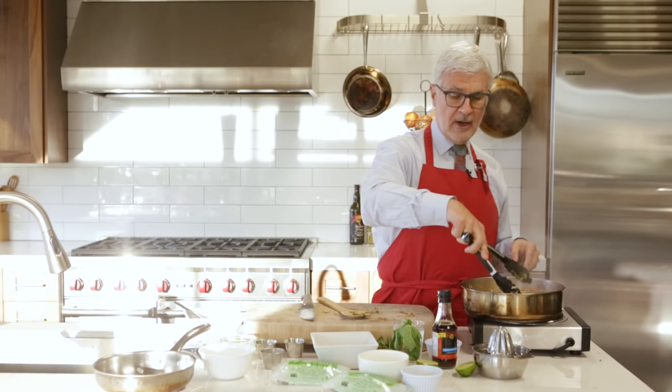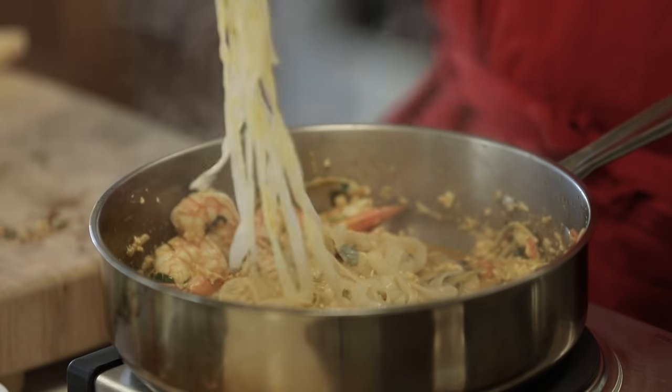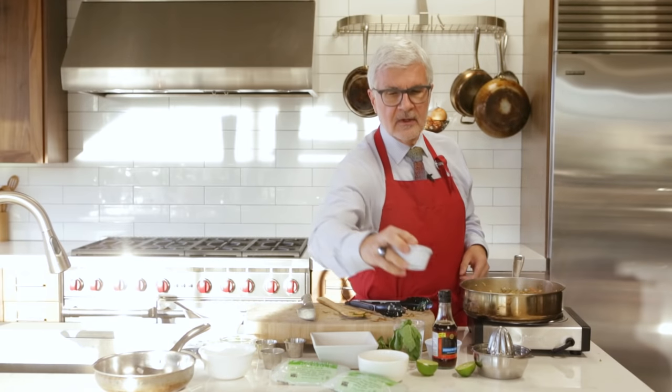We're going to let that kind of burn off. At this point you might want to taste things. I personally add more fish sauce, but I've gotten used to it over the years, so start with a little and work your way up.